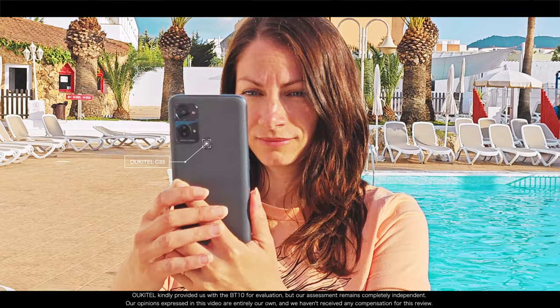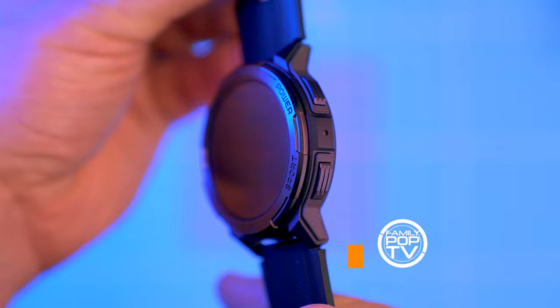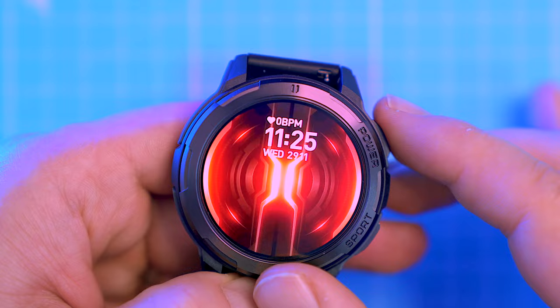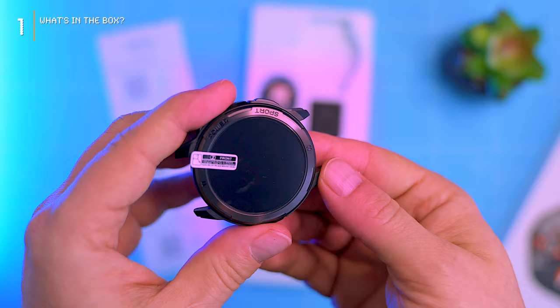Unikel, the company known for their smartphones, has finally dipped their toes into the smartwatch game with the BT-10. In this video I'm going to show you everything you want to know about the Unikel BT-10. We'll explore its ruggedized design, check its sports and health measurement accuracy, and check its battery life, which promises to outlast your weekend's escapade.